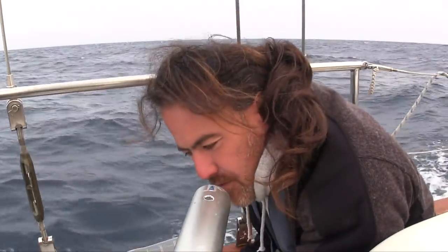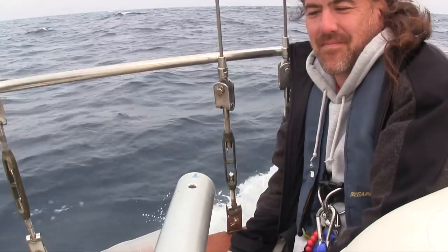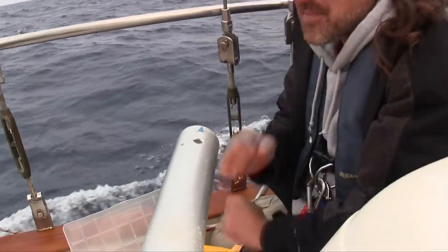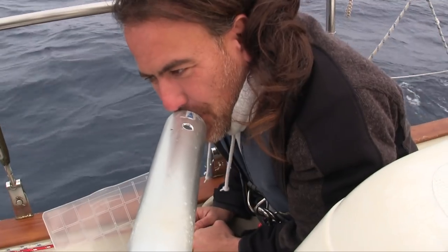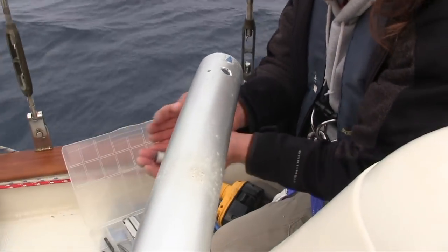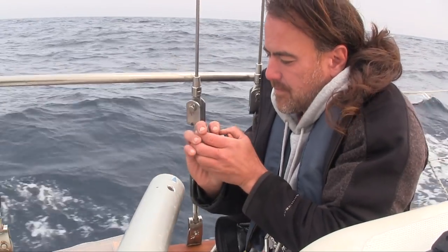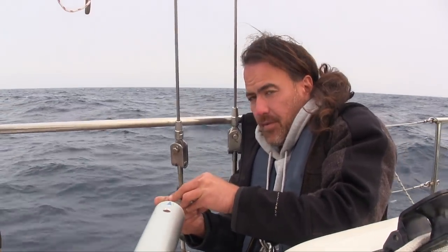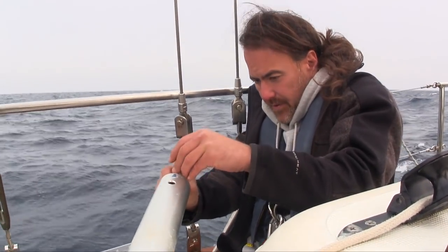You have the springy thing. Give me the springy thing — there's the two black bits and the springy thing. Be careful. At least we've got nice smooth sailing conditions for doing this.